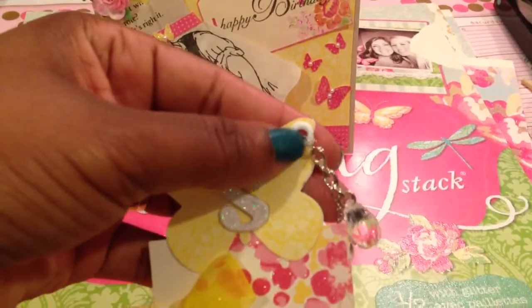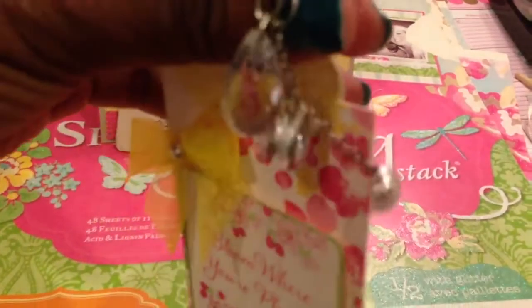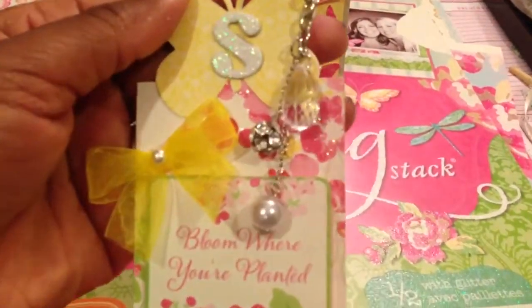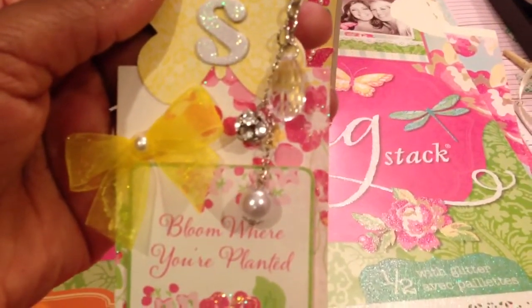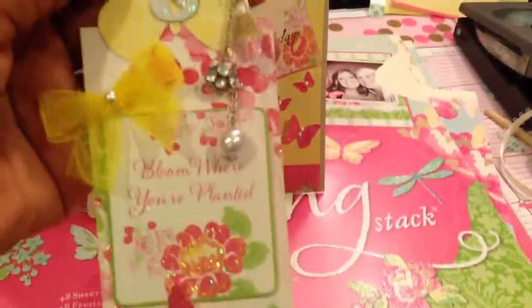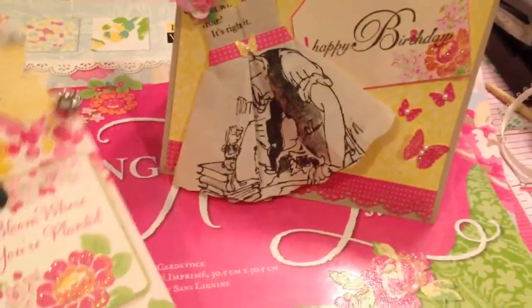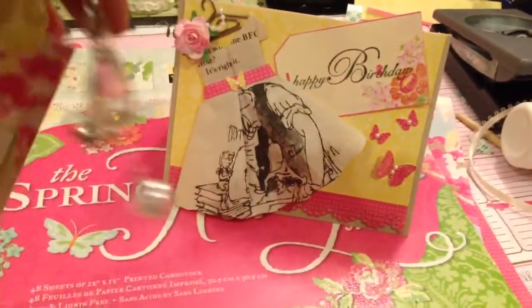I also used my pro tool to put a jump ring here so that I can hang a jump ring off the side. I didn't want to put much on it because it is a bookmark and she has to put it inside of a book, but I did put three little charms to dangle off the side because I just thought they were so pretty.